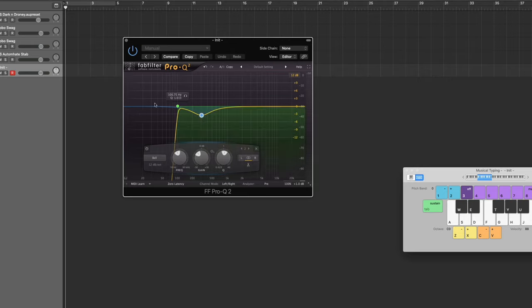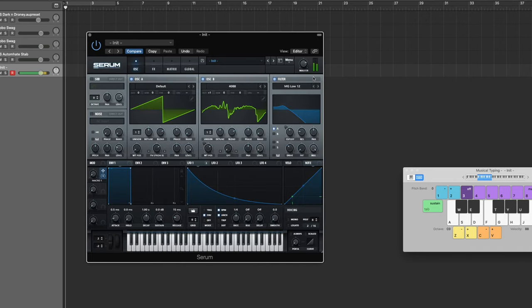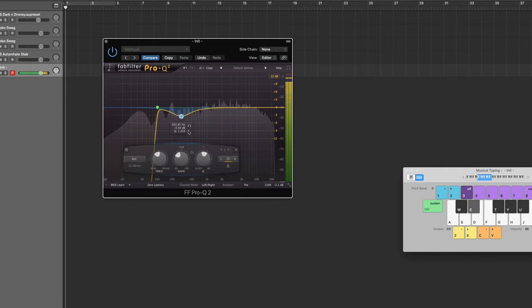For the EQ here — first I cut all the sub frequencies and a little of the real lows since you're going to layer a sub underneath it in your project anyway. It also felt a little too boxy in that mid area, so I cut that out. As you can see, we're clipping by about 2.5 dB, so we need to bring that down for proper gain staging. Basically you want it peaking as high as possible before it clips through each plugin. Bring Serum's level down a bit and that should take care of the clipping.